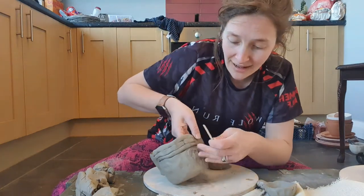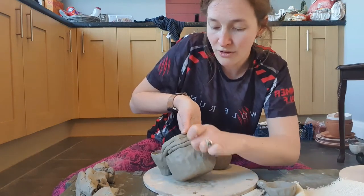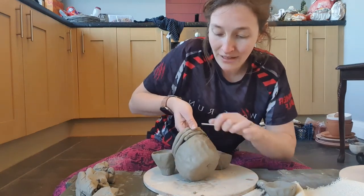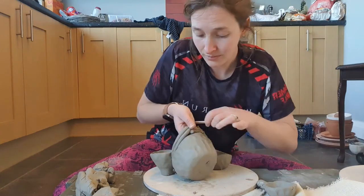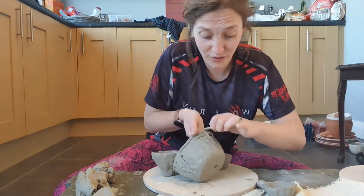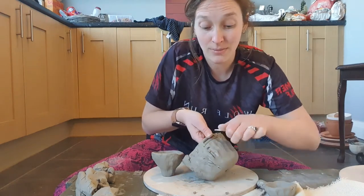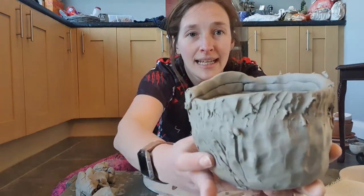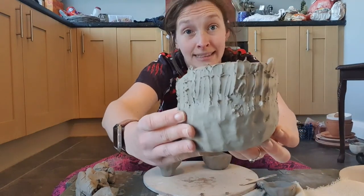With my lollipop stick I am just dragging the clay all the way around. I'm not worried about it being super smooth right now. My main focus at this moment is to join these coils onto my pinch pot — that's all I'm worried about. I don't mind that it's rough and ready. I just want a really strong structure so that when I keep building it tall or big, the pot can handle it. All the way around — can you see? You can't see a join.